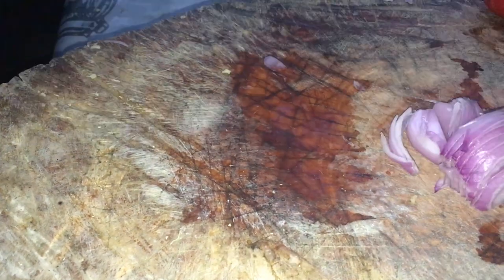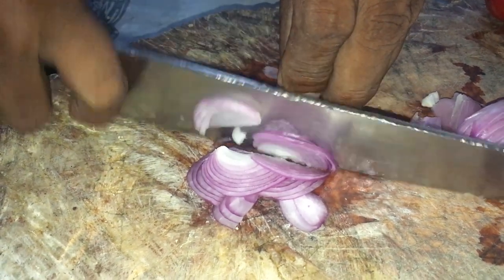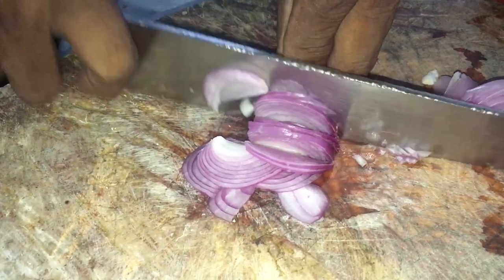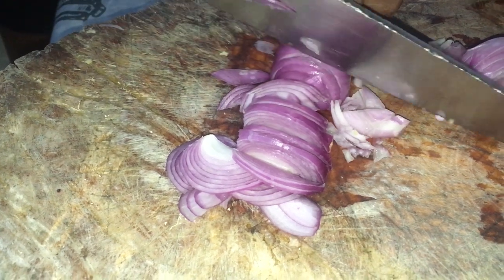Les sardines, dans le temps, tout le monde en achetait en paquet pour les fins de mois, parce que c'était difficile. Les gens mangeaient beaucoup de sardines et aussi du poisson, puisque les pêcheurs-goélettes en avaient, avant la législation actuelle avec toutes les lois qui sont sorties.